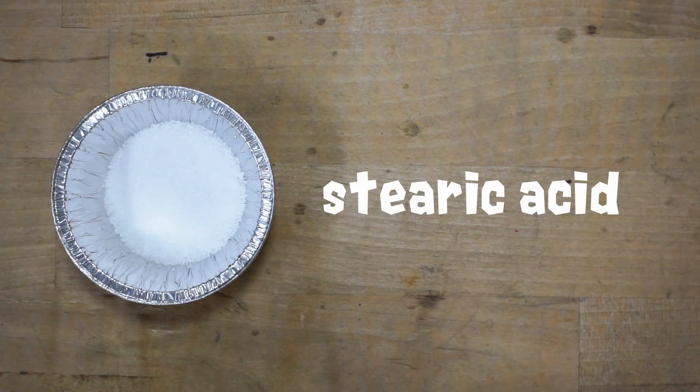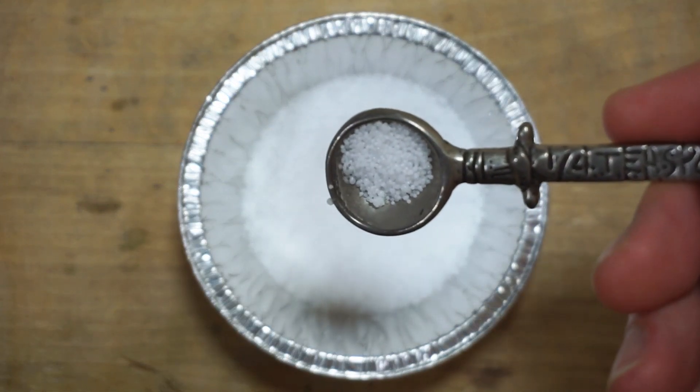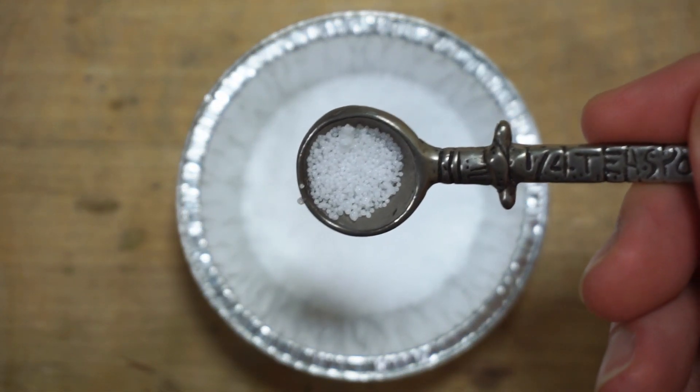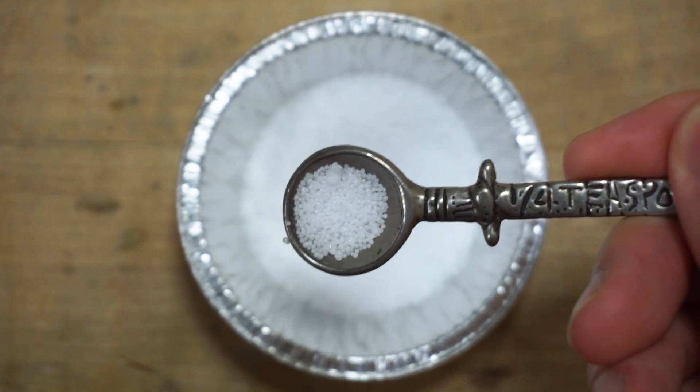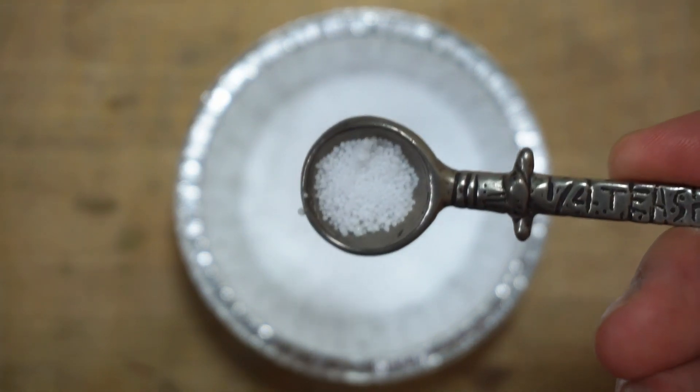Now that you know what types of waxes are used in my formula, I'll begin telling you about the other ingredients used to modify them. Stearic acid, also known as stearin, is a fatty acid that can come in pellet or flake form. It can be derived from animal products, but I only use the vegetable-based kind. Stearic acid is widely used in candle making to add rigidity and opacity. I've found that adding a bit of this to my wax helps it release from silicone molds better by making it shrink ever so slightly.